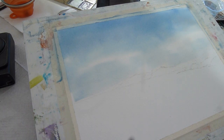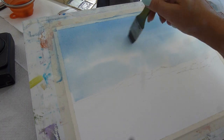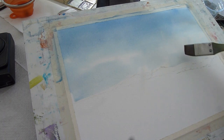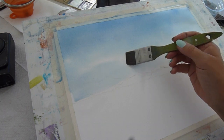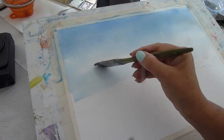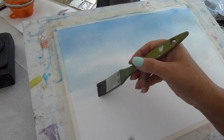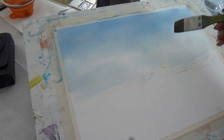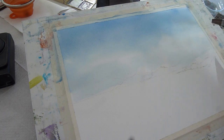You can see I faded the color out slightly towards the bottom of the sky, which helps to add to the perspective. I've cleaned my brush and I'm using the damp brush to lift some of the color out and move it around, also making sure I don't have any puddles where the paper is very wet. Just pushing the paint around a little bit.